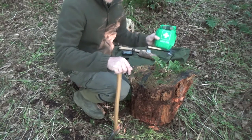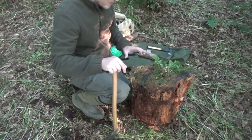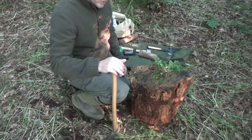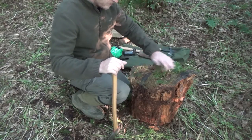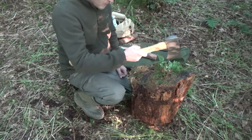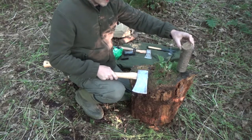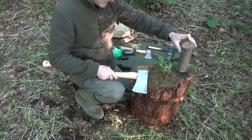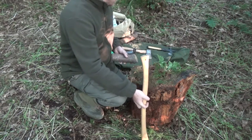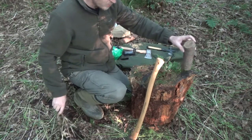You also want to make sure you have a fairly well-stocked first aid kit with you, just in case, because accidents do happen — axes are very dangerous things. As I said, you want your piece of wood that you're splitting at the back of the stump you're using as a rest, and obviously that stump wants to be flat as well.